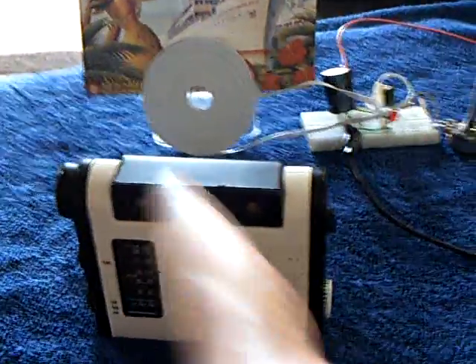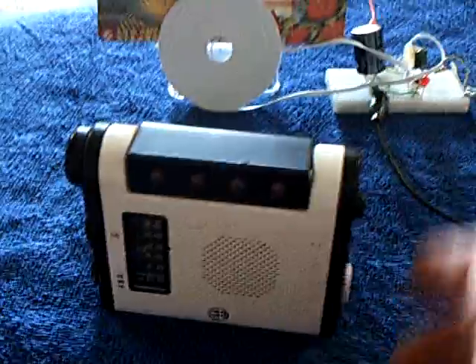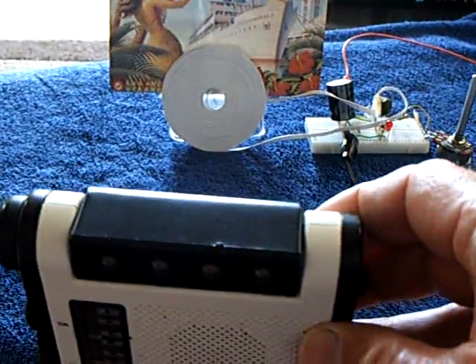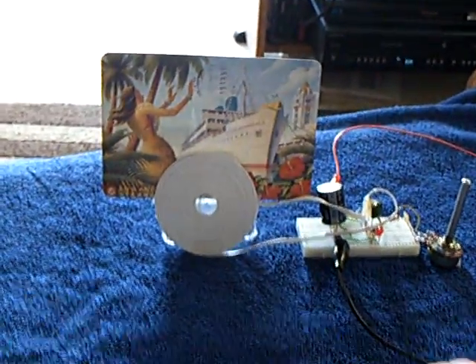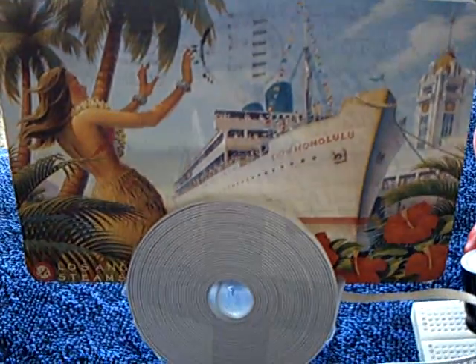Robin Graham used this method with a small radio to find his way around the world when he was a young man. He used a sextant, and he didn't even have a true radio direction finder — he just had a radio like this, and he could just move it until he found a null point. And that would give him a bearing on the radio station on the island. Anyway, I thought you might enjoy that — this was how I navigated in the old days and how I got back and forth to Hawaii, primarily with a radio direction finder and a sextant. Thank you, thanks for watching.